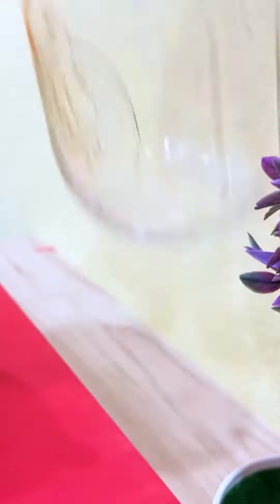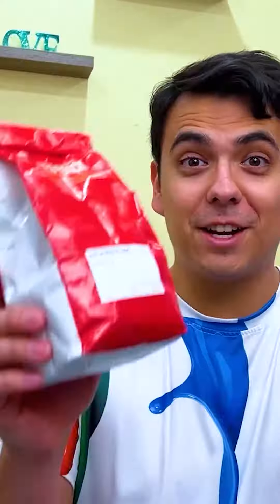Yeah! I tripped over your makeup brush! I'm so sorry! You need to be more organized! But I don't know how! Don't worry, I'll help you! All you need is a container and coffee beans! How's that gonna help? Here, just watch!